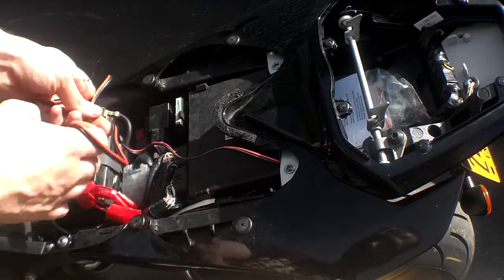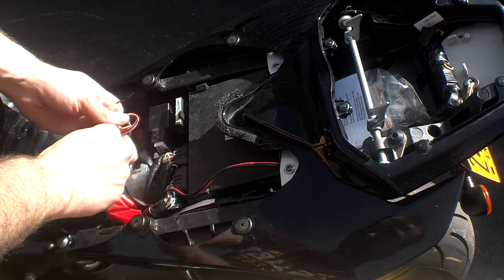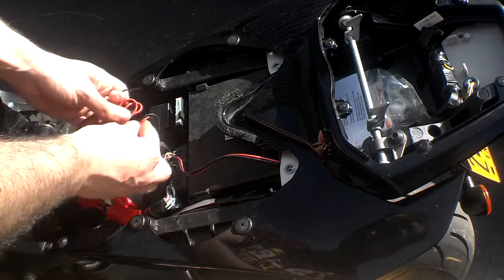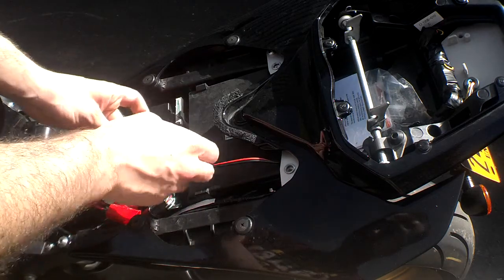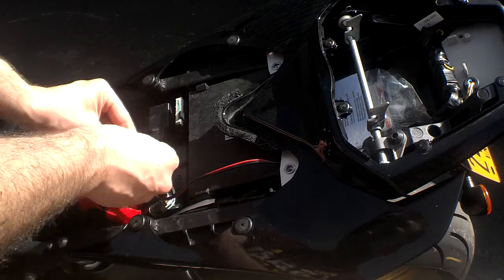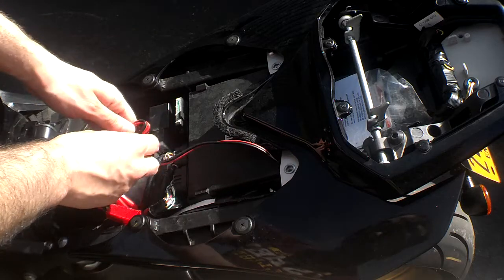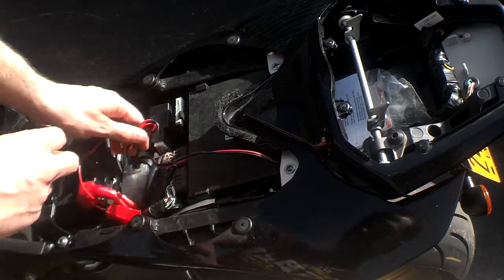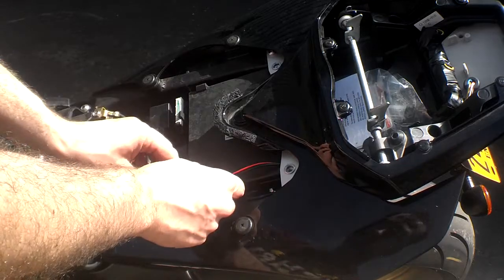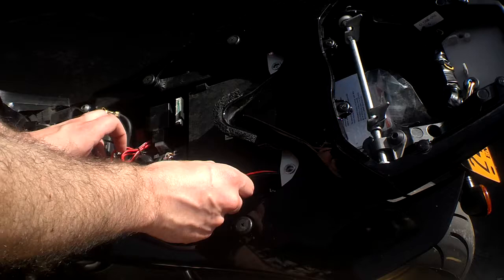Screw it back on nice and tight. Put your grommet back on. You can just tuck that fuse down there. I have a little twist tie because there's going to be excess wire here — just bunch this up. This is the easiest mod I think I'm ever going to do. I've got T-Rex frame sliders coming in, should be in by Thursday or Friday. Just tuck that in, and you're all set.